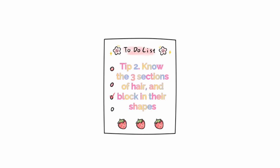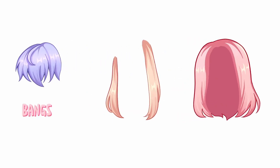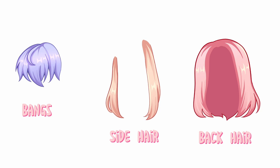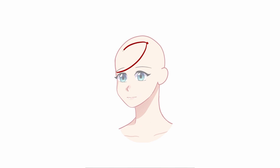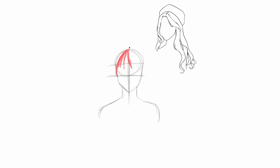Tip number two: know the three sections of hair and block in their shapes. There are three sections of hair: the bangs, side hair, and back hair. Knowing these three sections will allow you to split the hair drawing process to make it simple to understand. I highly recommend, if you're unfamiliar with drawing hair, to block in these three hair parts using large shapes instead of starting off with strands straight on. Here I block in the front, side, and back with a large brush and I separate them by color, using these big shapes as a rough guideline when I sketch. It's really important to plan out the big picture before going to finer details so that you have a good foundation and plan for your hair.